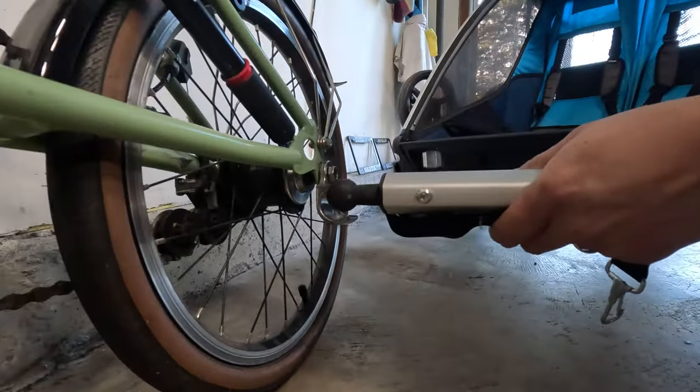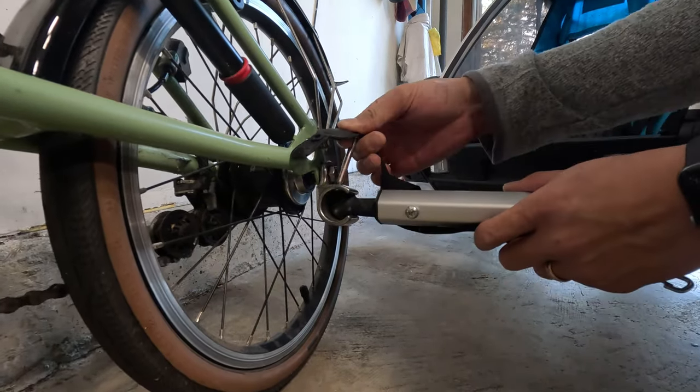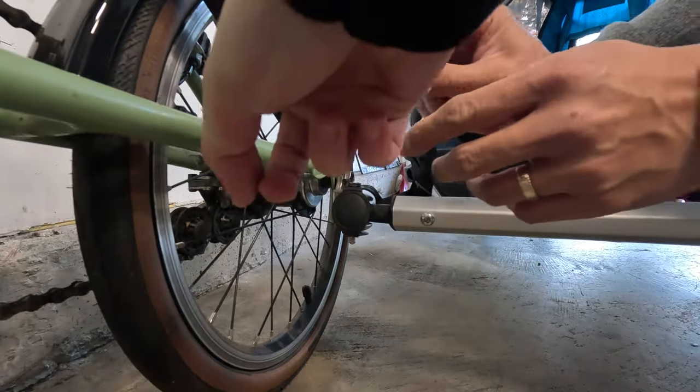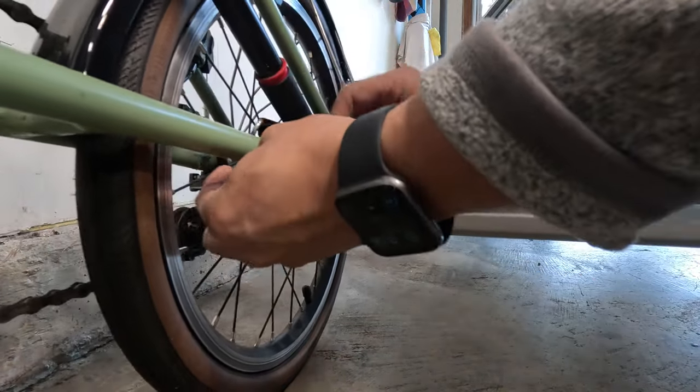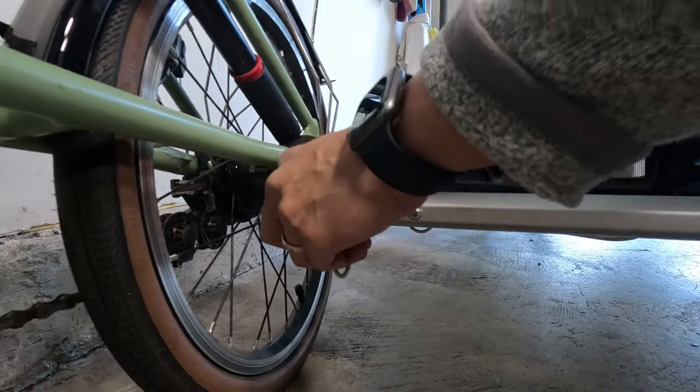Once you've got that going, it's super easy. I really like the design because it's literally a ball and socket with a pin that goes in and keeps it in place, plus a safety that you can hook into the Brompton triangle pretty easily. With that, we're finally ready to go give this a spin.